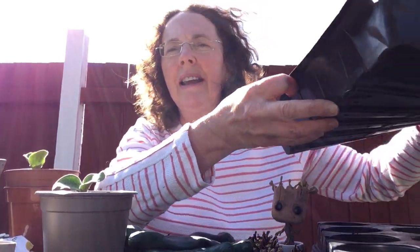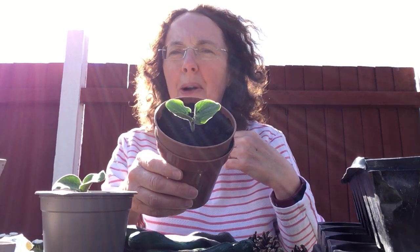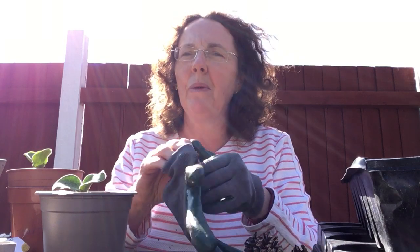It's gone from being in the tray that I showed you yesterday to now being in a pot. As all the pupils in Key Stage 4 know, the first thing we do is put on our gloves when we do our gardening.